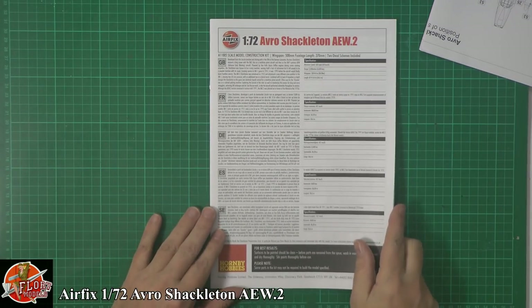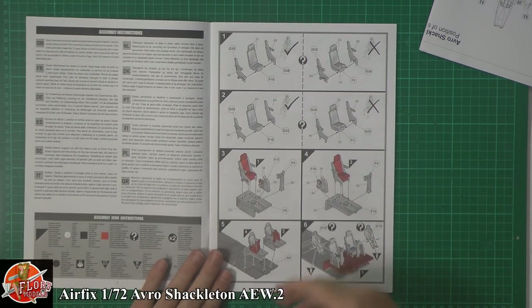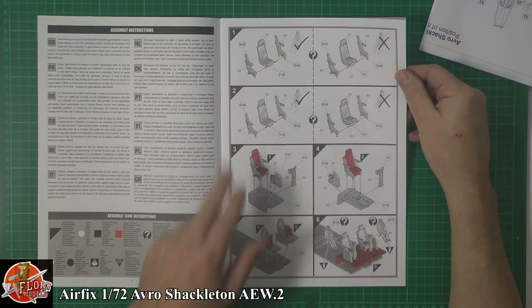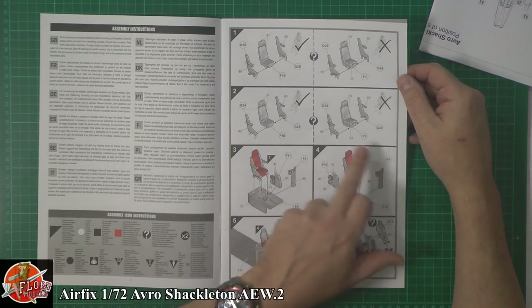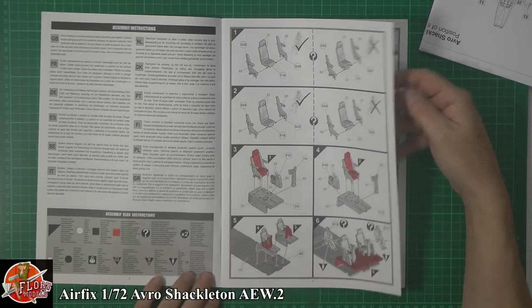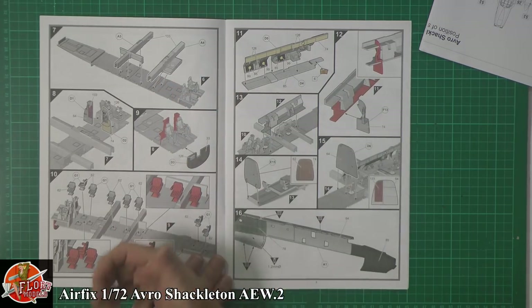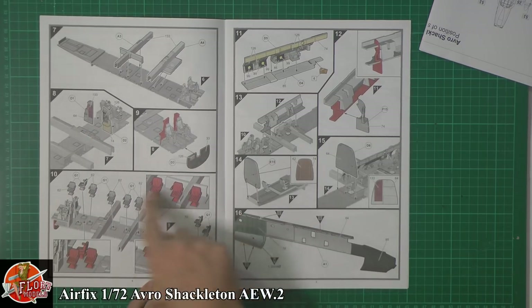On the instruction sheet we can see the usual thing — it'll be extremely similar to the previous version, so if you want to skip forward on the build you can do that. Those seats go right the way through; depending on whether you're going to have them with or without crew depends on the options. Working with the cockpit — the pilot and co-pilot station — you've got big centre spars running through the wing sections which gives the kit great stability.